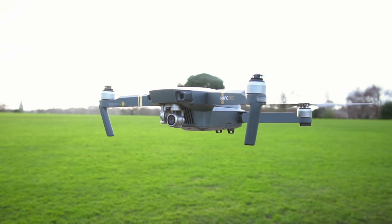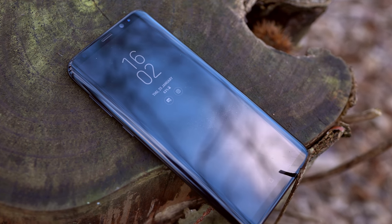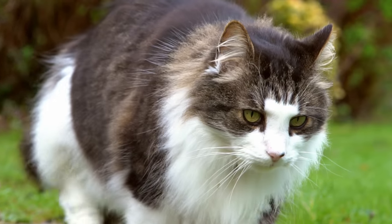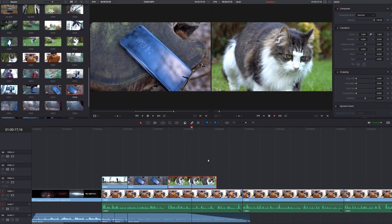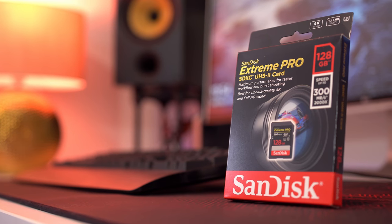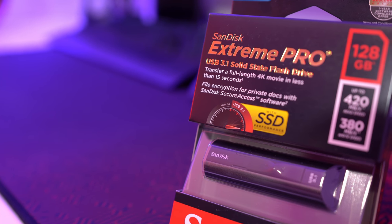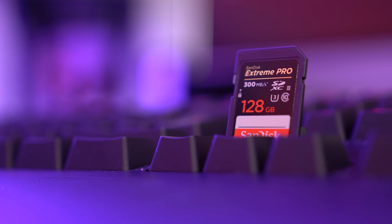We live in a thriving world of video and it's never been easier to capture amazing visuals wherever life may take you. I've created a two-part guide that will show you how to produce some awesome 4K sequences with ease and then edit it all together in DaVinci Resolve. This video has been sponsored by the lovely guys over at SanDisk who have provided me with super fast storage that's essential for artifact-free 4K capture and quick transfers to and from the computer.